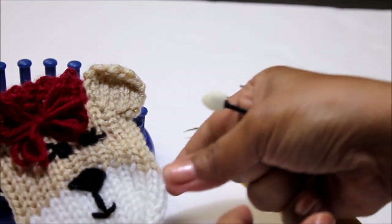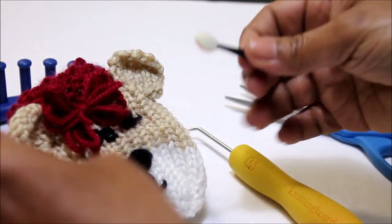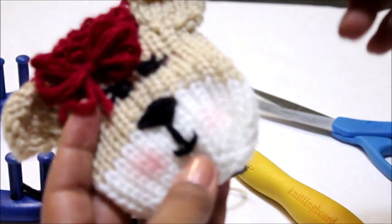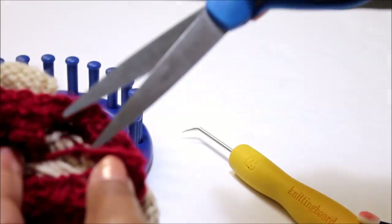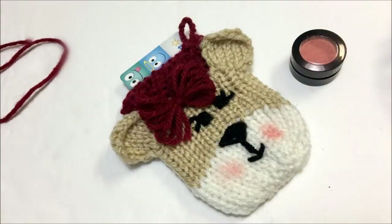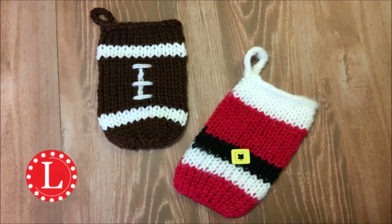We only have one last touch, and again this is optional. To me it's what gives it that little baby look on the face — I'm going to add a little blush to the cheeks. I use samples that I get from the mall, so any little bit of blush will work fine. Don't forget to go ahead and clean up all those loose strings — you don't want them to get in the way of putting your card inside the card holder. And there you go! Hope you guys like it. Don't forget to look in the description for a list of supplies and links for the other patterns that you saw. Comment, like, and subscribe.